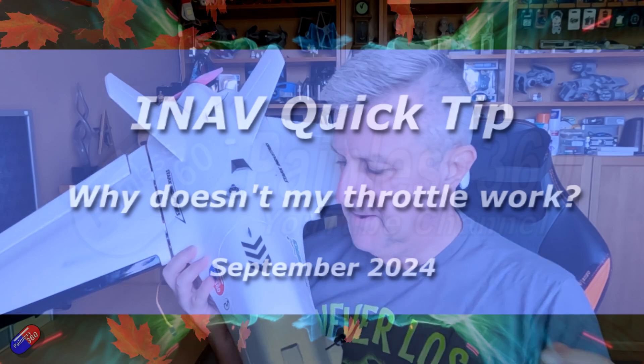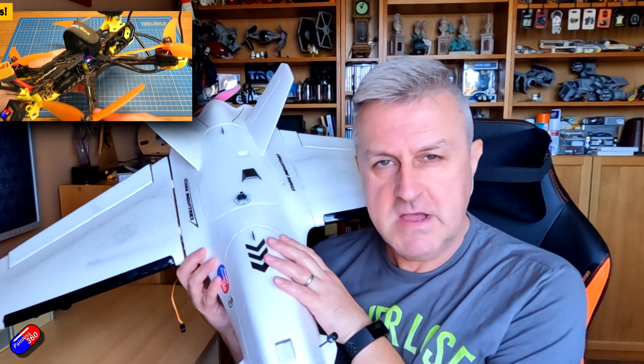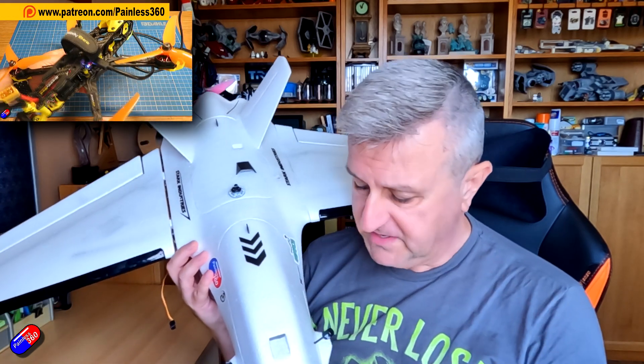Hello and welcome to this very quick tip about iNav on fixed wings. I've done loads of different videos — I'll put some links down below — a complete series in fact, aimed at helping those of you that are new to iNav to help set it up on something like a multirotor or a fixed wing.